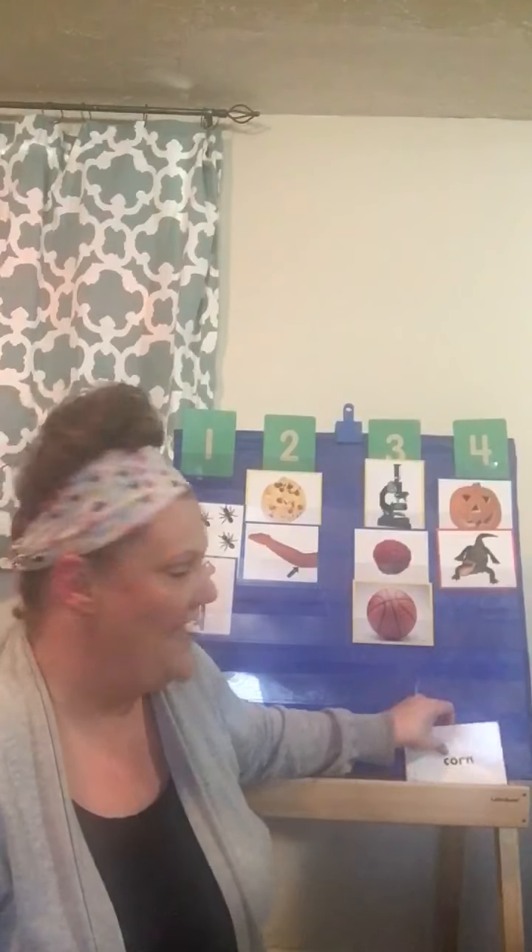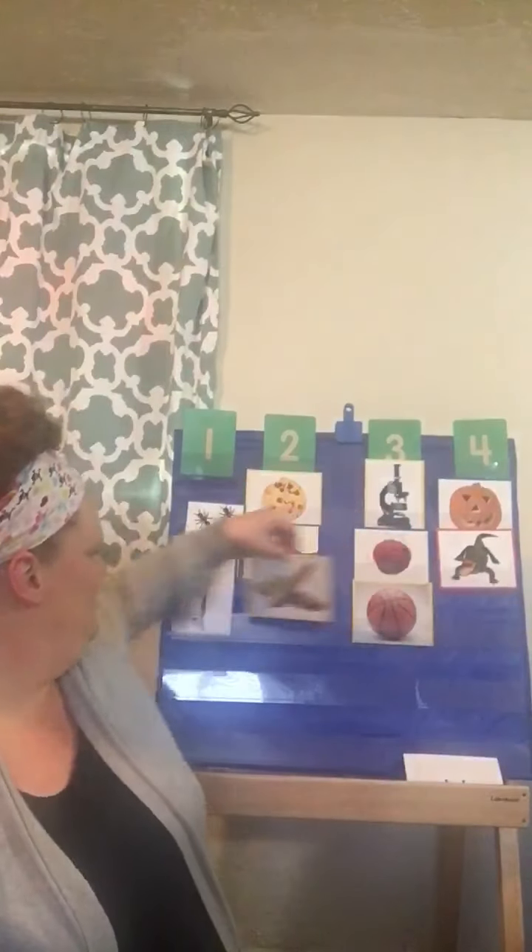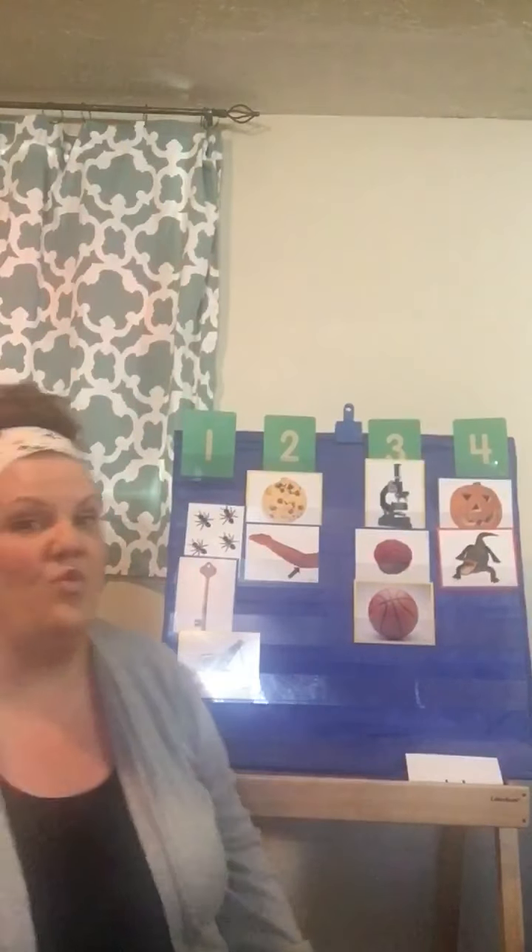Last one, you guys. What is that right here? One of my favorite vegetables to eat with butter on it. It's corn. Now remember, say it regular. Let's do corn. Are you ready? Corn. How many did we have? We had one. So I'm gonna put this below the number one.